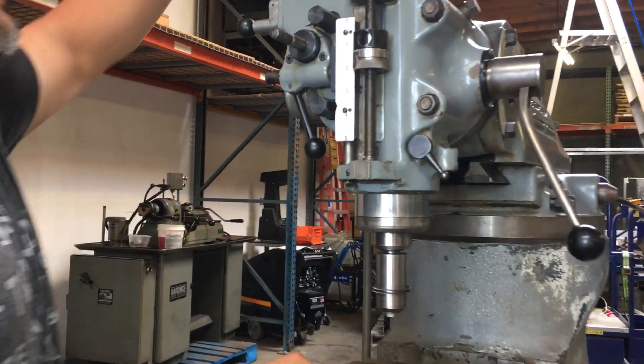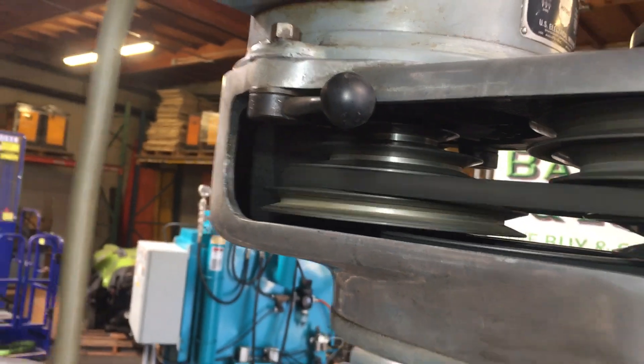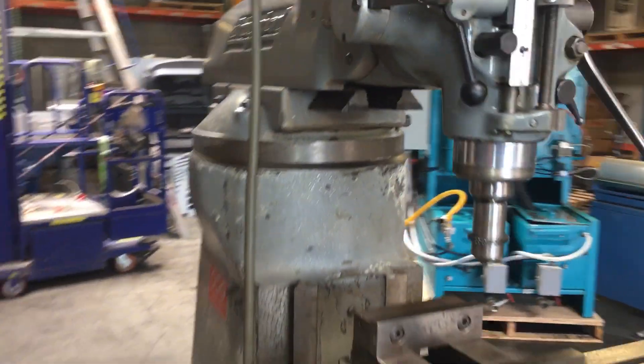In order to change your speed you have to change your belts — you've got different pulleys in there. So if you change your belt you change your speed. A few other things we have here are your travels.